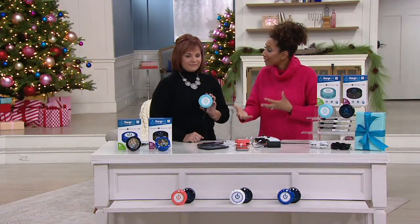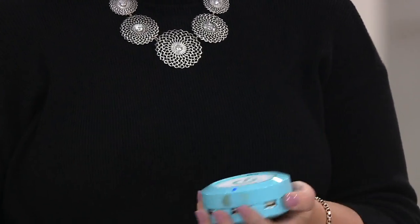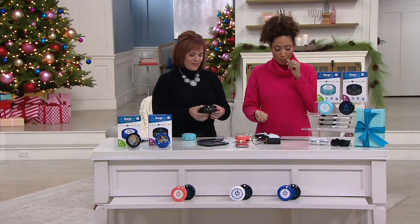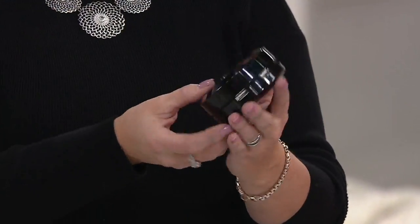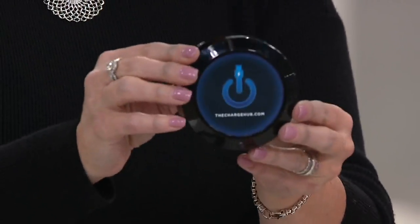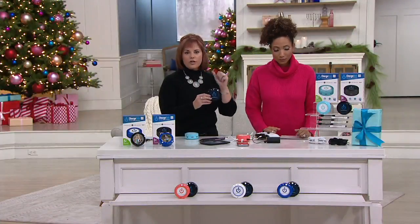If you want a full charge, it doesn't take as long — remember, this is twice as fast. I highly recommend the Charge Hub. I have one that lives in my kitchen so everybody's devices come home and get plugged in there, and one in my bedroom. In the bedroom, in the office, in the kitchen — you can travel with it too. If you're traveling with a family, everybody can charge with this small device off one outlet, three to five USB devices, charging quickly.